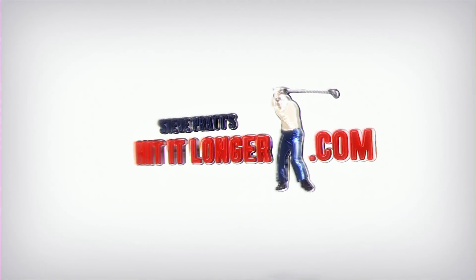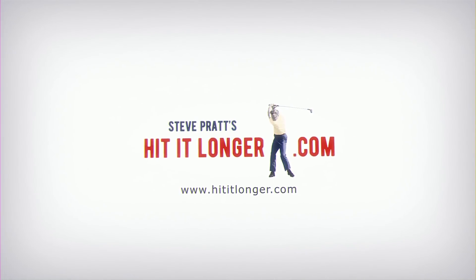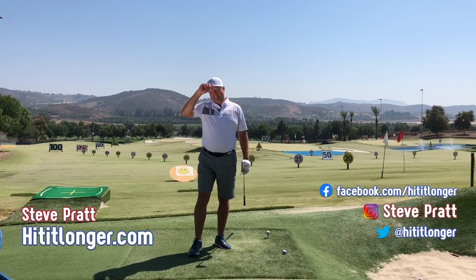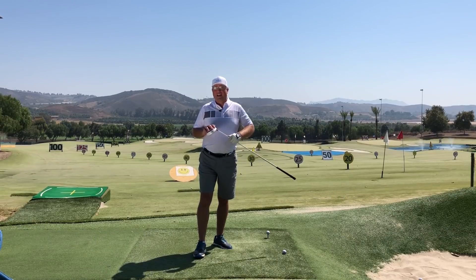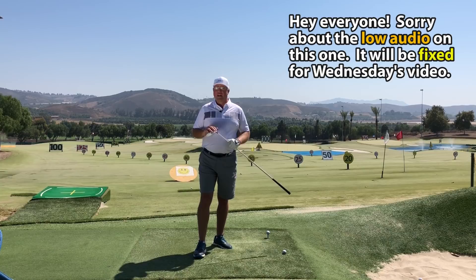Hey, this is Steve with HitItLonger.com. I'm on a journey to hit it longer and straighter off the tee, longer and straighter all the way to the green. If you're on a similar journey, by all means join me — hit the subscribe button and like this video at the end if you liked it, and leave a comment down below.